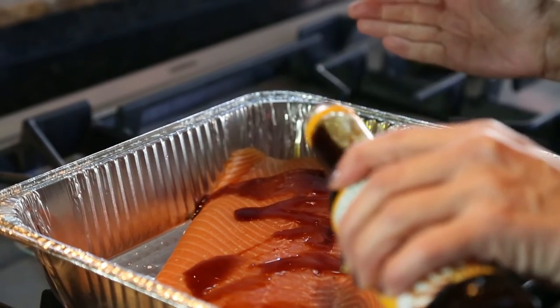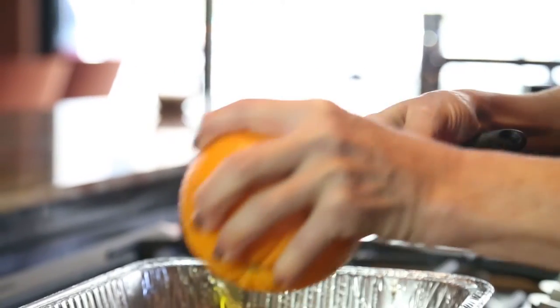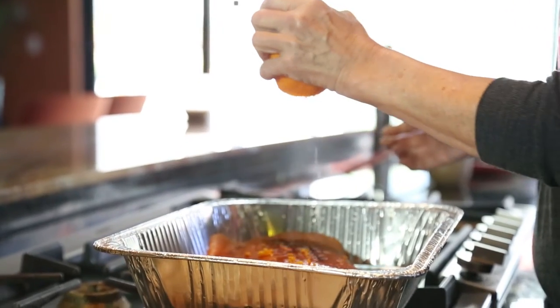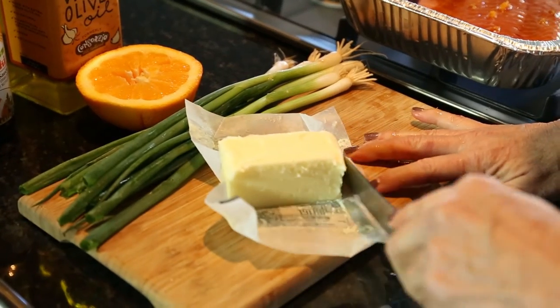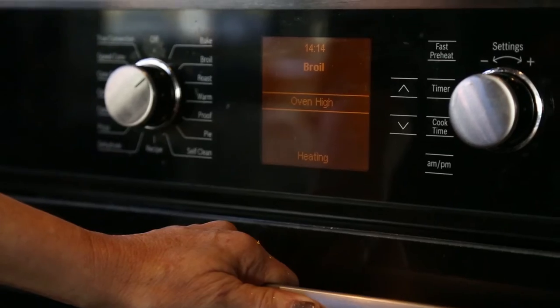Next, we'll add some fresh orange peel. I grate a small amount of orange peel right over the salmon, cut the orange in half, and squeeze the juice of that half right over the salmon filet. Look at all that lovely juice! Now take a couple tiny dabs of butter, no more than a teaspoon, for a lot of flavor.